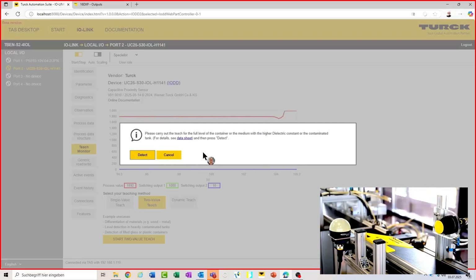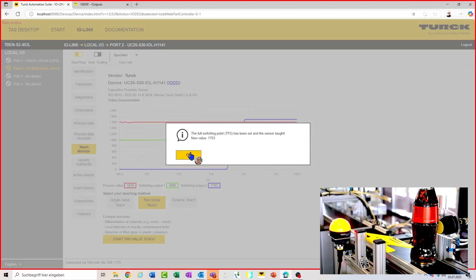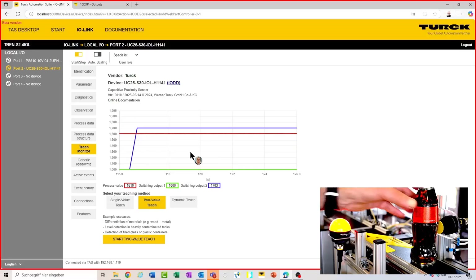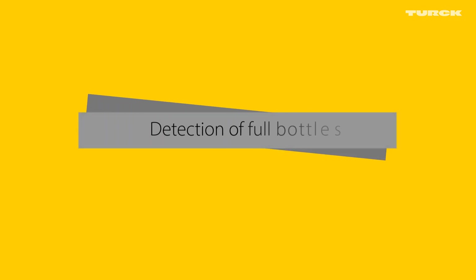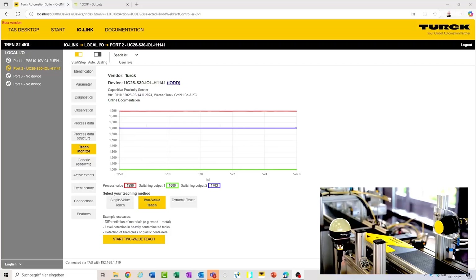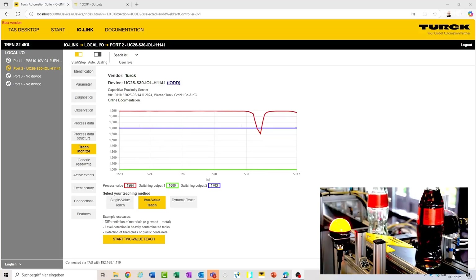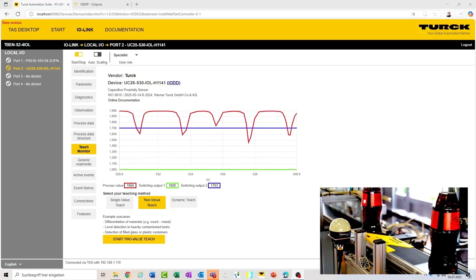The next step is carrying out the TEACH for the full bottle. With the help of the two-value TEACH, we can detect whether bottles are full or whether they are empty. In this example, full bottles are detected. Of course, you can also detect empty bottles.